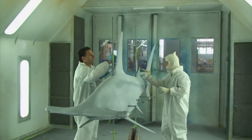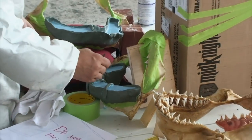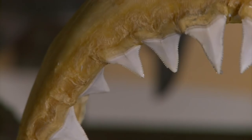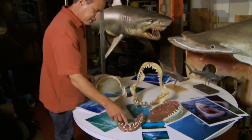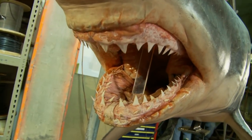We work closely with biologists from the original sculpture, where you're sculpting in clay, and you're making molds, and you're painting the skin, and you're building parts. We actually started with these shark jaws, which are the perfect size for our size shark. From those sets, we then create castings from these actual teeth, from which we make the actual shark jaws for our models.